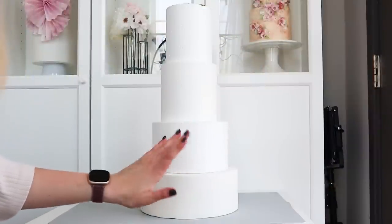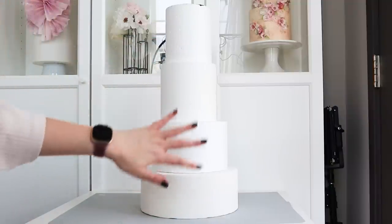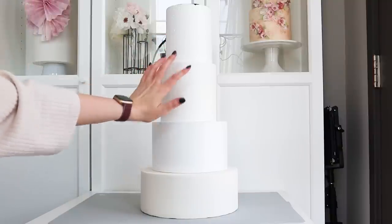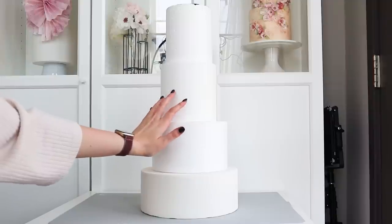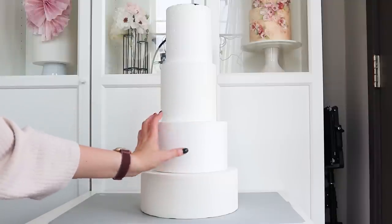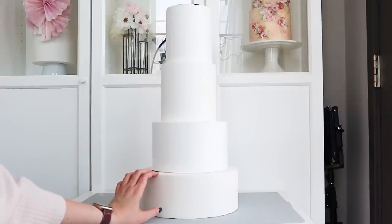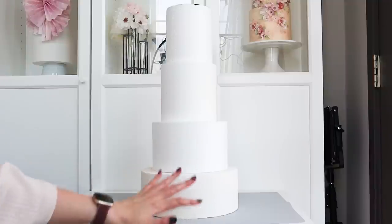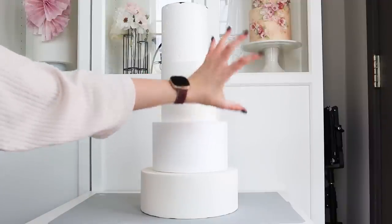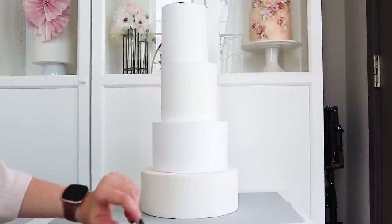Option one: this cake is 21 inches tall. The top tier is 5 inches in diameter and 6 inches tall; the second is 6 inches in diameter and 6 inches tall; the third is 8 inches in diameter and 5 inches tall; the bottom is 10 inches by 4 inches. Especially if I want to place a large flower arrangement on the side, this might be my preferred option.